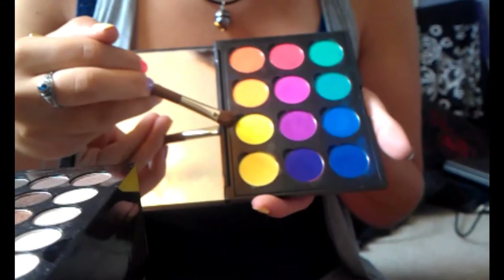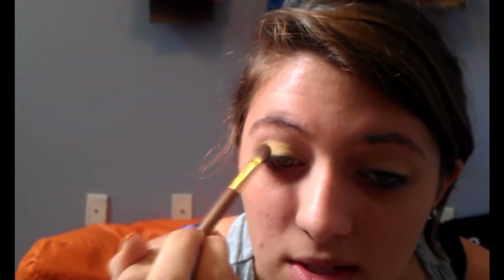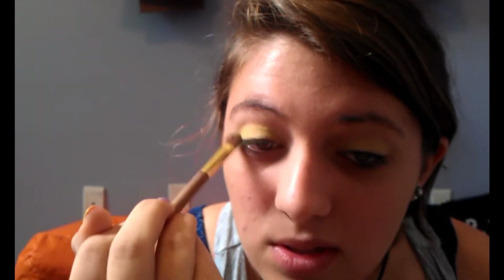Next, we're going to go to the darker yellow in the same Coastal Scents palette. Just get the outer corner and get into the crease with it. It doesn't really make much of a difference, but it'll give a better fade into the other colors.